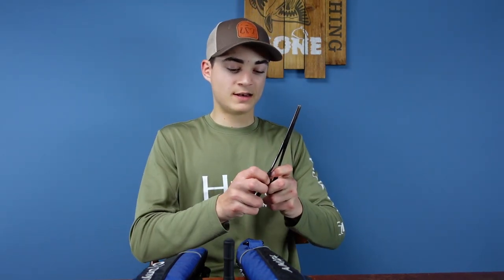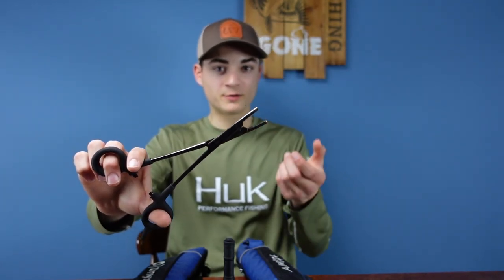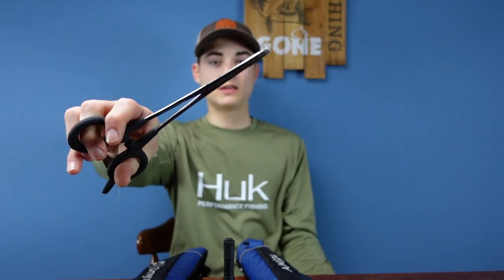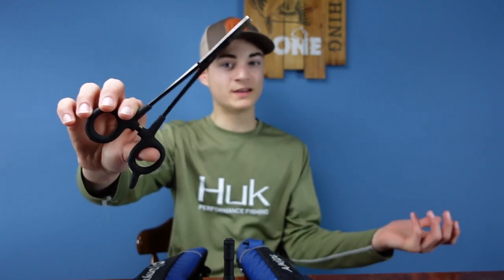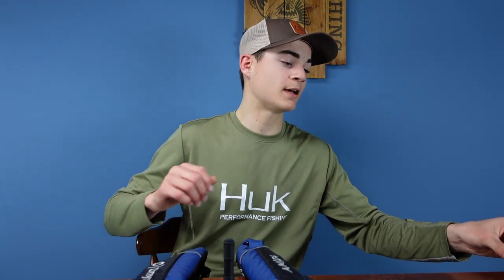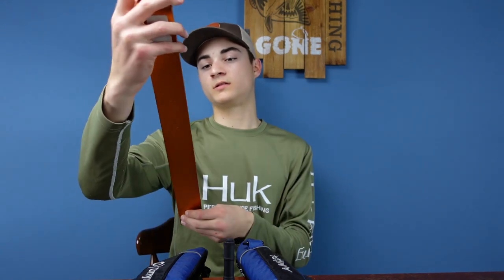Next is pliers. I recommend needle nose or some type of long pliers like this, because if you just get regular short stubby ones you're not going to get down there and get the hook. These are very handy because they're long, and if you accidentally gut-hook the fish — it happens, you don't mean to — these are very helpful. I will do a video in the future on how to remove a hook from a fish's mouth because there's a certain way you can do it without tearing them up.